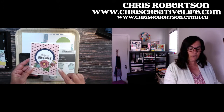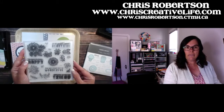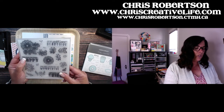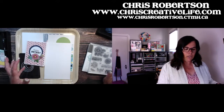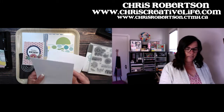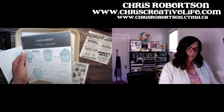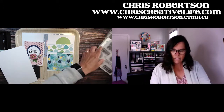You guys have seen me play with this stamp set quite a few times — it is the Operation Smile stamp set, and a portion of the sales from this stamp set go to Operation Smile, so I like to use it as much as possible. I've done quite a few things with it. We're going to make this exact one in a different color combination, and then I've pulled out Party Time for the second one, and for that one I thought let's play with the Desserts stamp set and paper piecing.